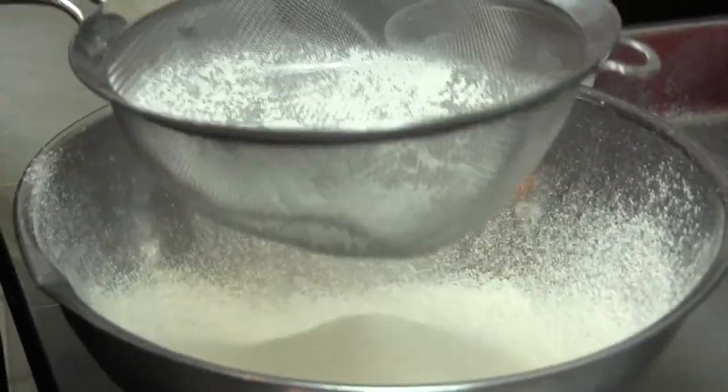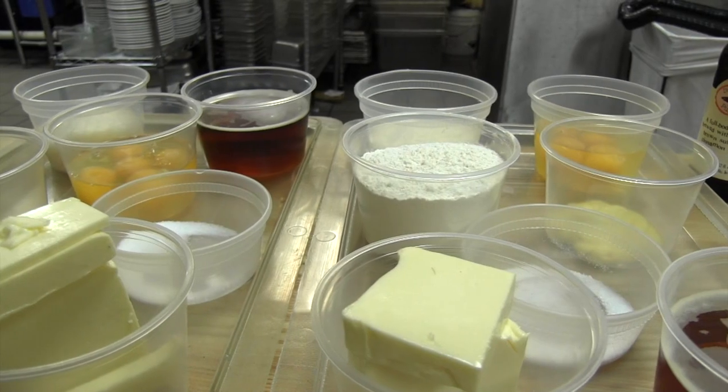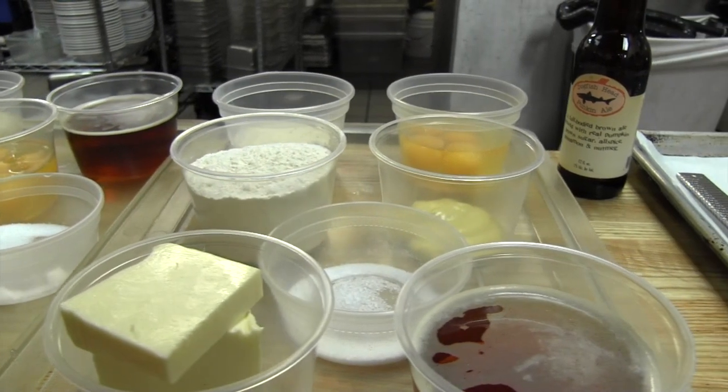Today we're going to make gnocchi — not just any gnocchi. They are pâte à choux gnocchi, which means you make a dough with flour, eggs, and water. In this case, we'll be using Dogfish Head pumpkin beer as the water, and we're going to make a dough and dumplings.